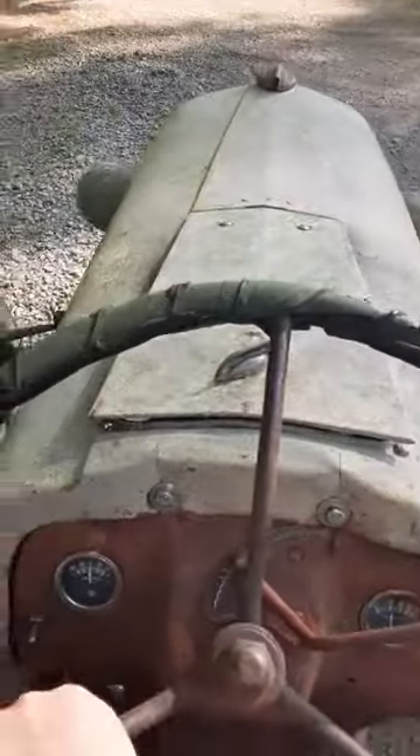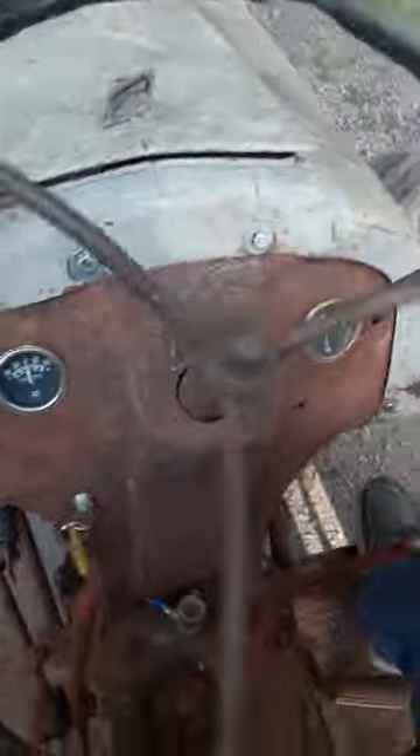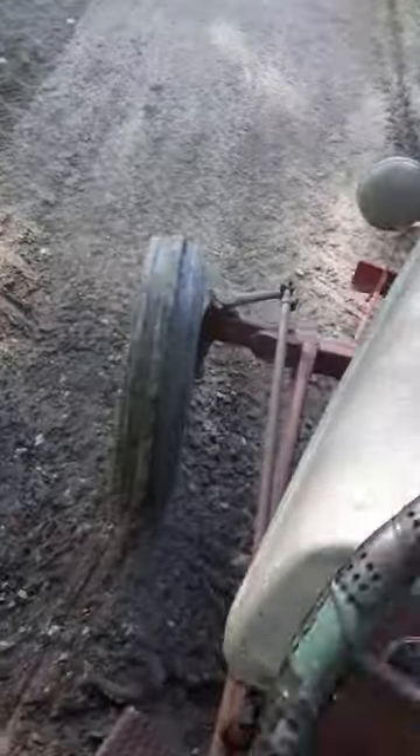We got the brakes fixed on this thing. The way these brakes work is they're like brakes except if you press one, only one tire stops, so it makes it easier to turn — a lot better turning radius. You can tell by the way it just cuts into the ground. Actually, I think that's just because the wheels turn weird; they dig into the ground when they turn.